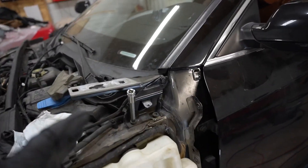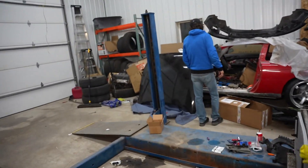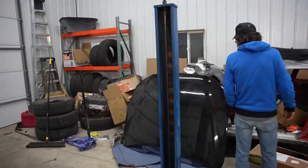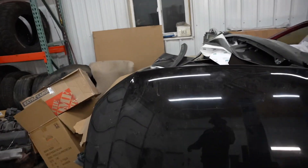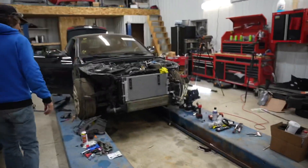Now we gotta remove these hood hinges, put the fenders back on, and make sure that this hood lines up. We do have a little bit of damage here on this hood but I think we can fix it. We gotta see how everything lines up, so let's get to installing the fender.